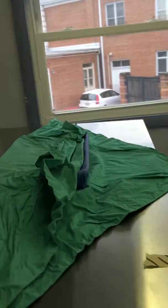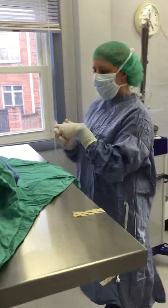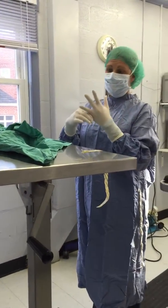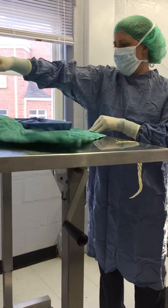The pack was last autoclaved on 4-1-15 by MP, who's one of our lovely assistants. So what I'm going to do is finish opening and set up the sterile field so our surgeon can come in and do the surgery. I'm going to pull the last flap away from me.